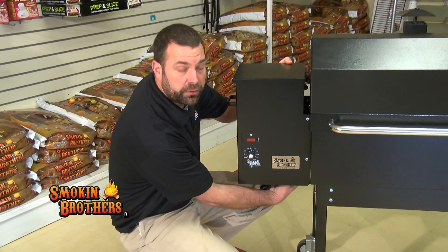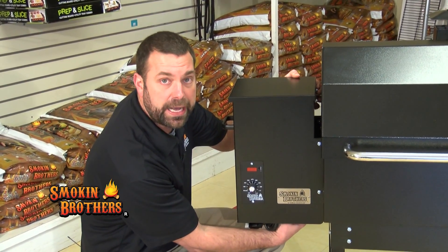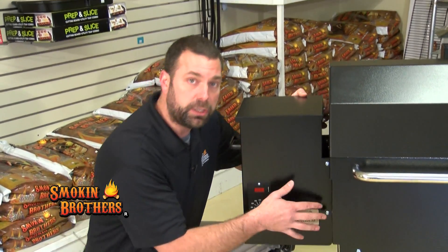The muffin fan is located directly underneath, on the horizontal underside of the grill. If you look underneath you can see how it's mounted. We're going to move over to the table and I'll show you with the cutaway burner assembly.